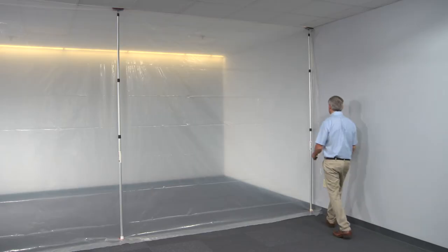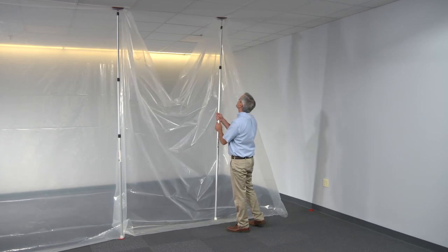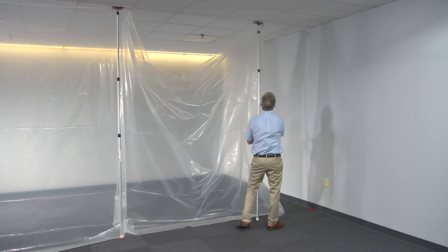And repositioning is easy, too. Simply twist to unlock and set it again with a single motion. That's all there is to it.